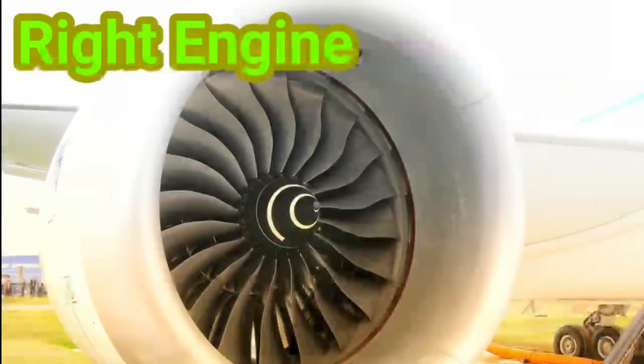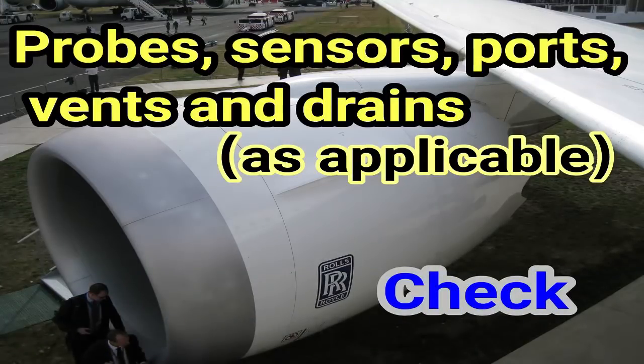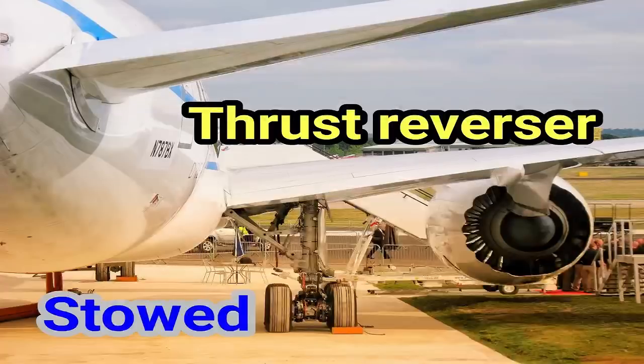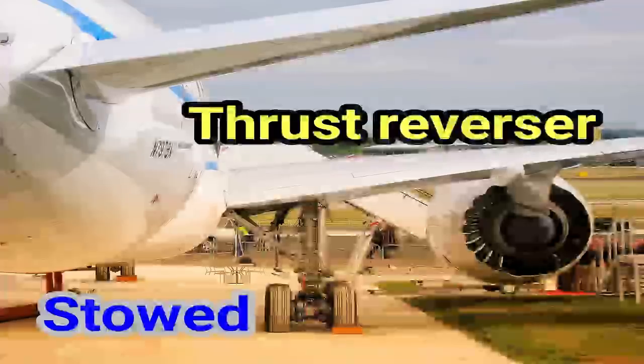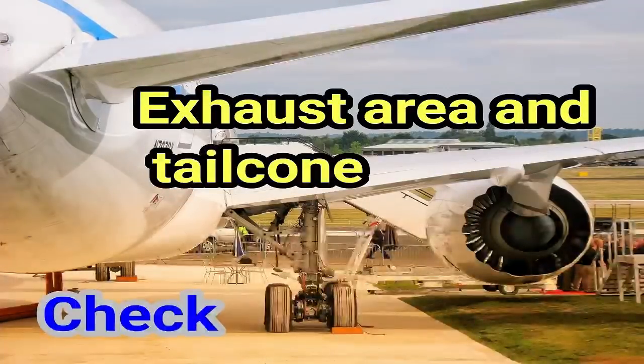Right engine. Access panels: latched. Probes, sensors, ports, vents, and drains — as applicable — check. Fan blades, probes, and spinner: check. Thrust reverser: stowed. Exhaust area and tailcone: check.